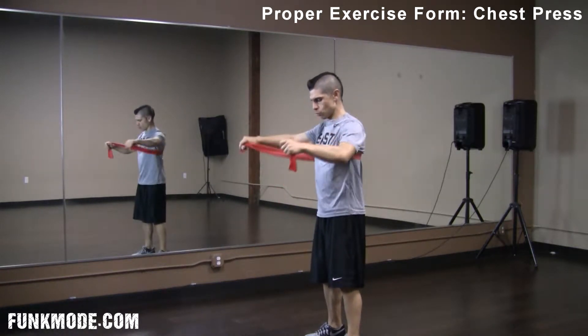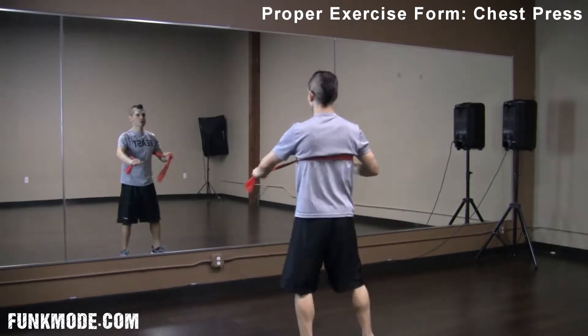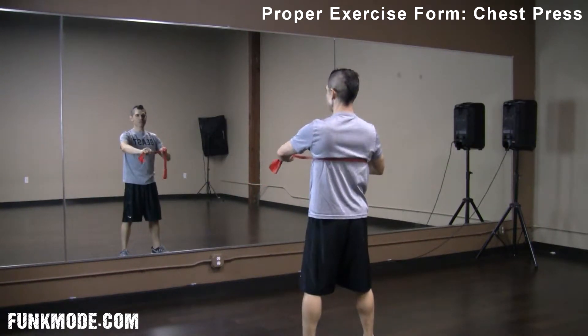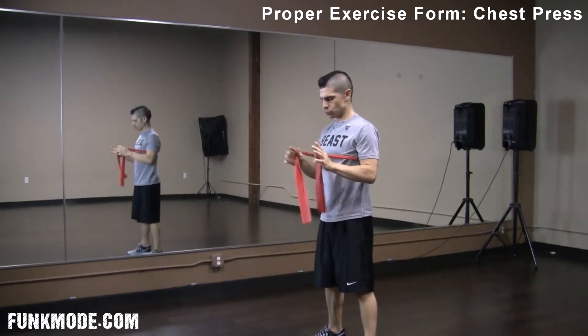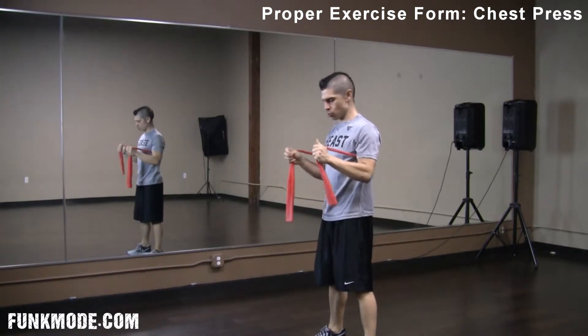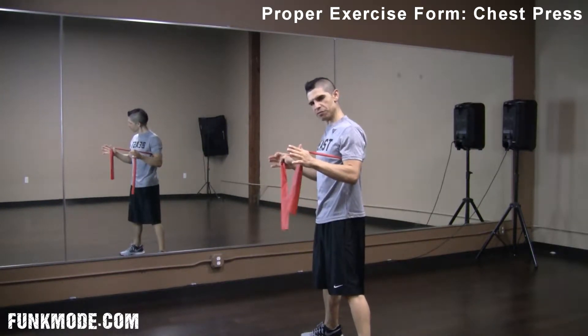Generally when we start, we have the band underneath our back, right across our mid-back, right below the shoulder blades. We're grabbing the band at whatever thickness you want. You should feel tension at the end of the movement.